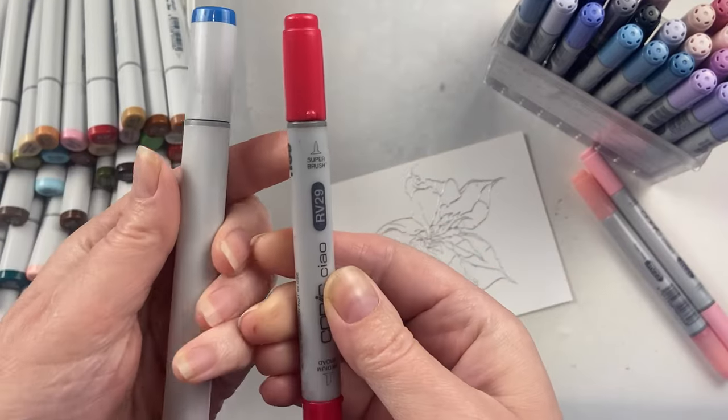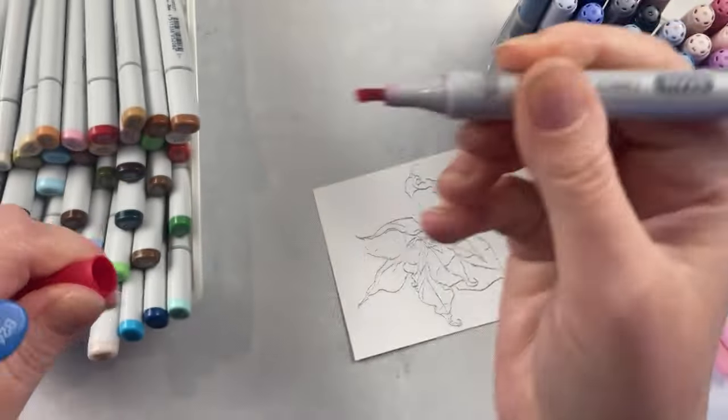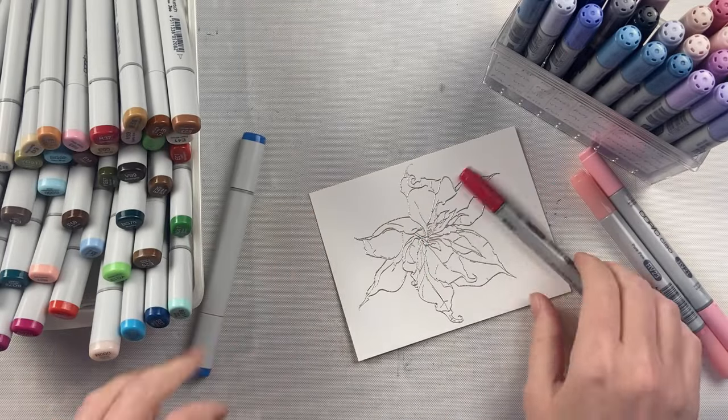Copic markers are an alcohol ink-based marker that have been around for a long time. But what is the difference between the Sketch and the Ciao markers? The Ciao marker has a brush tip and a chisel tip, and the Sketch marker also has a brush tip and a chisel tip.